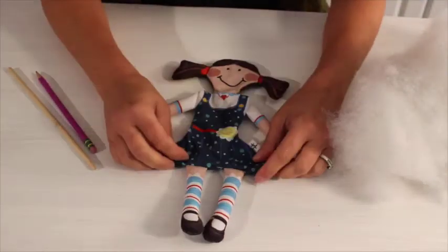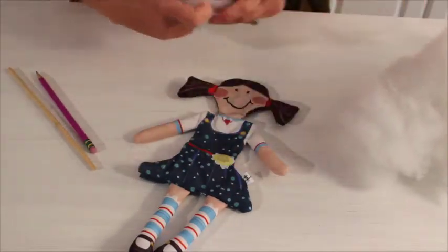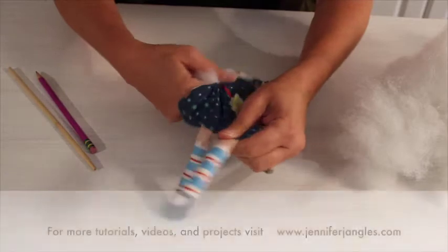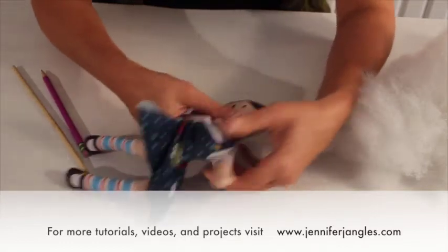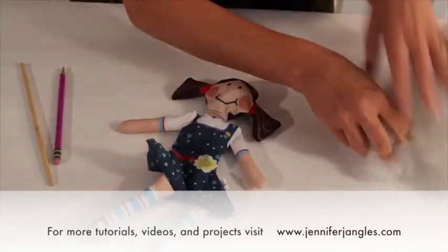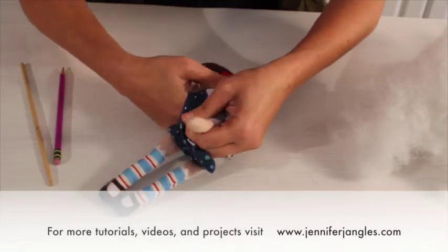Now if you're getting ready to stuff something like a doll or a stuffed animal, it's kind of the same thing. We're going to start and fill her head first, then fill her shoulders, her body, and then her skirt. We can take a bigger piece of stuffing on the doll just because it's a bigger opening and we've got a lot to fill up. So I just start working it in with my fingers up through the neck and into her head. Once it gets up there, I just really push it into the seams so I'm filling straight from the top. Then take another little piece of fiberfill and continue up into her neck.